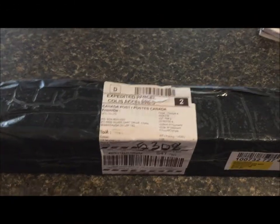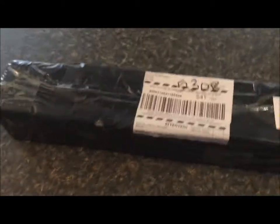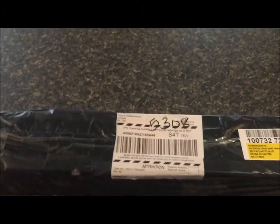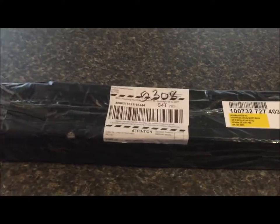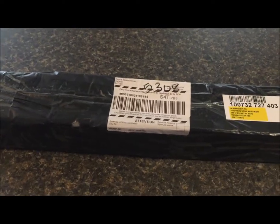Hey guys! So I've got another diamond painting here to open. This one is a 45x50. I ordered it from a store — I never say the store name so I'm going to link it in the description. Anyway, this one I kind of ordered last minute. It is a 45x50 of a sheltie.